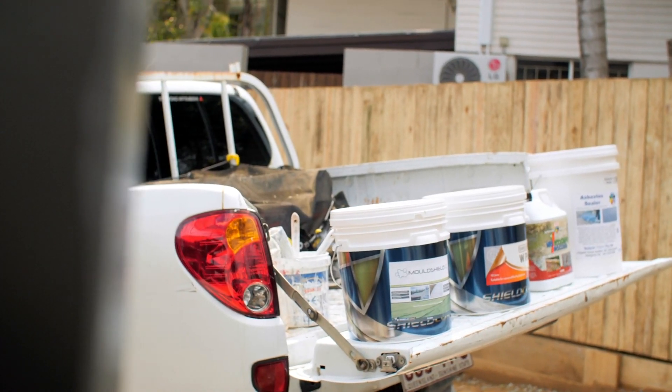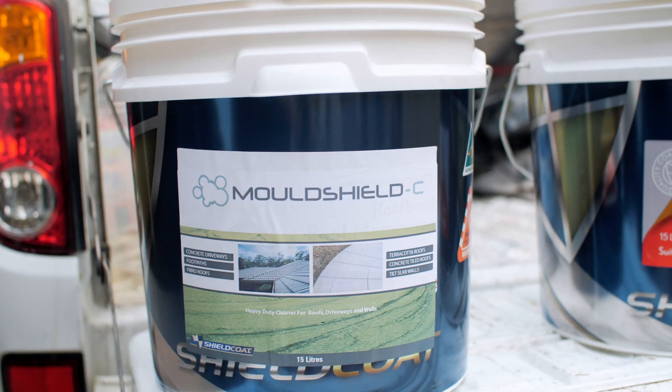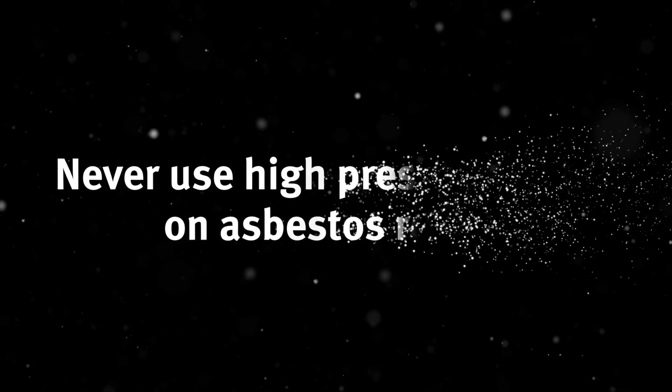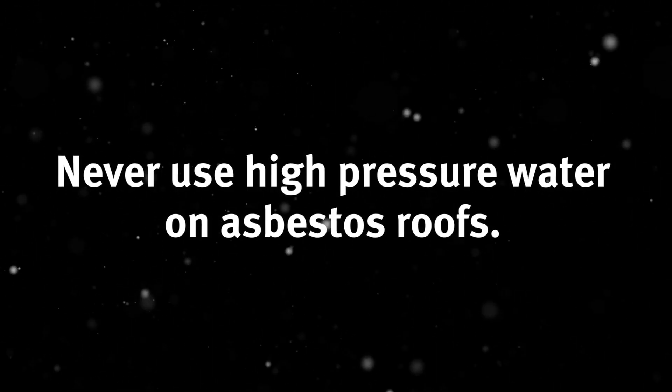There are lots of safe alternatives on the market that have been specifically designed for asbestos roofs, including surface primers, fungicides, and paints. Better still, why not consider having your roof replaced using modern materials if possible? Remember, never use high pressure water on asbestos roofs — it's not worth the risk to the health of you, your family, and your neighbors.